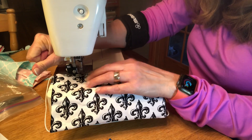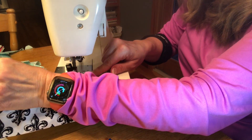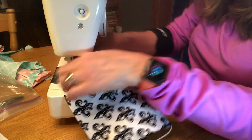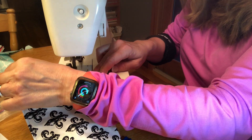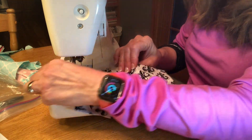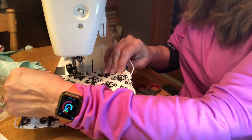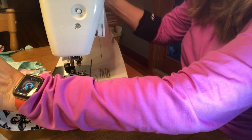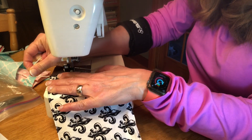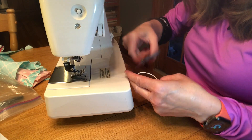Now I'm going to top stitch all the way around, probably about an eighth of an inch away from the edge. That top stitching also closes up the unsewn hole. I know I'm not even using the correct color thread for this, but I really wasn't concerned — it's just something to use around the house. I was going for efficiency today, not beauty. You can see how the elastic goes corner to corner on the short side, and this is that skinny rope elastic — not flat elastic.